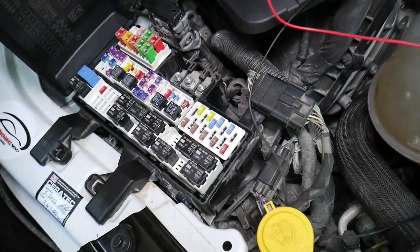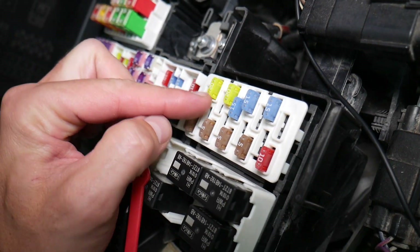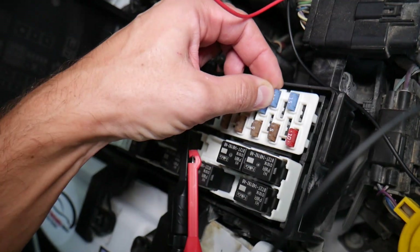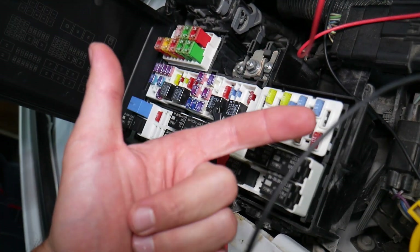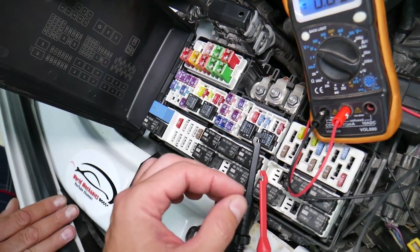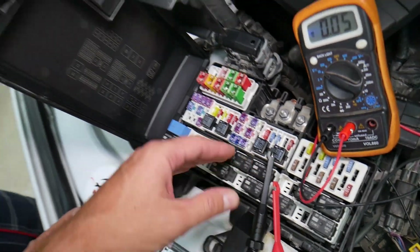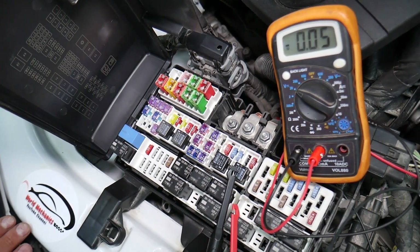Before we continue, let's explain quickly why it's always a good idea to test fuses and relays. Fuses — you can't often see if they're burned or good. Sometimes they may seem perfectly fine, you think it's a good fuse, you put it back in, and you end up spending money and time on parts and problems that do not exist. All you have to do is test your fuse, find out it's bad, replace it, and fix your problem. We'll have a video on how to test fuses and different kinds of relays — we'll put the link in the description below.